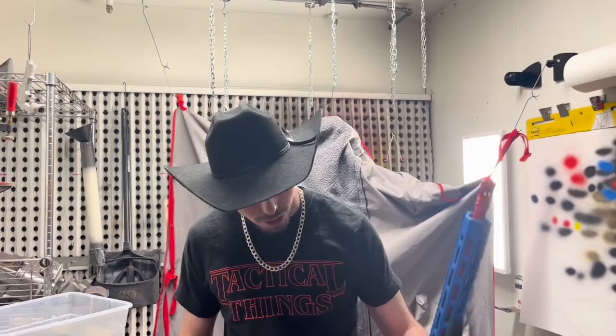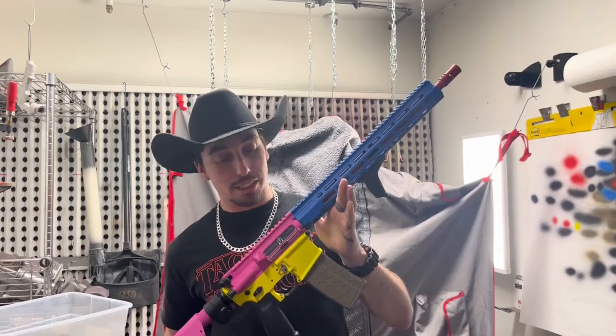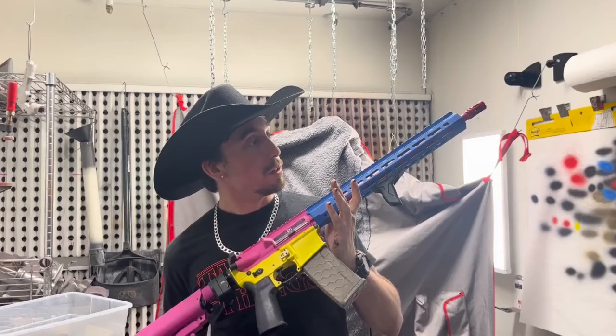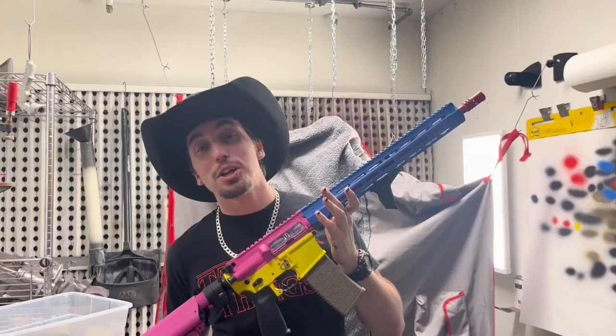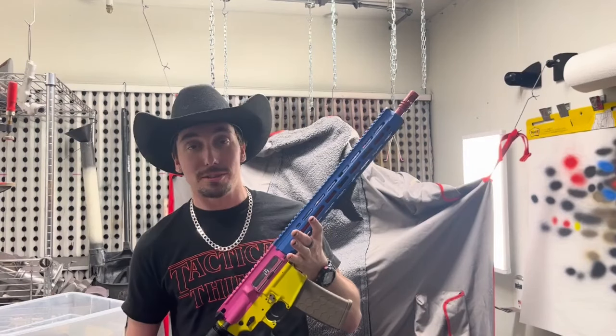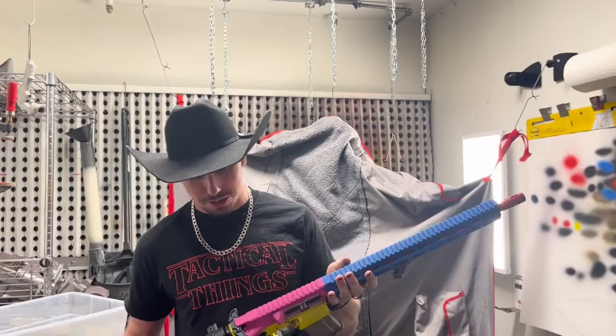Hey guys, it is day two at DFW Gun Coatings. We finally have the abomination completed. It is so ugly. Remember how I said there was a surprise color? That's because you guys did not vote on what the lower was going to be — y'all voted on everything except the lower for some reason. So we decided we were going to color it yellow. This is the completed abomination. This thing is so unbelievably ugly. I don't understand why y'all voted for this combination of parts and colors — but it doesn't look that bad either. It's not the worst, but it's also the worst.